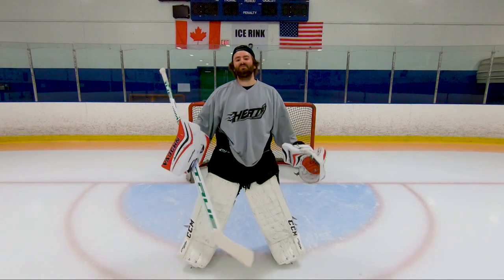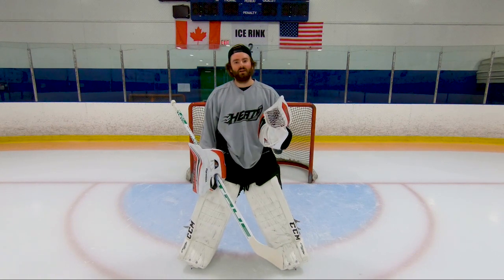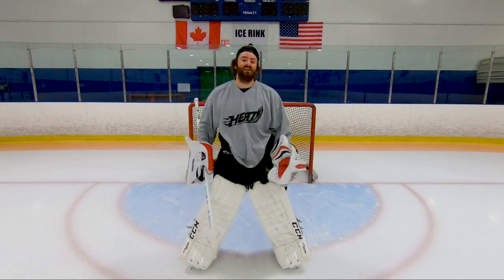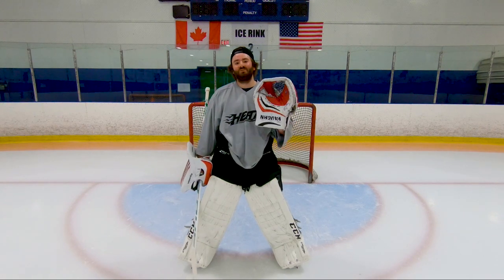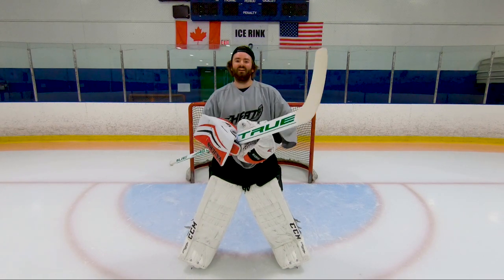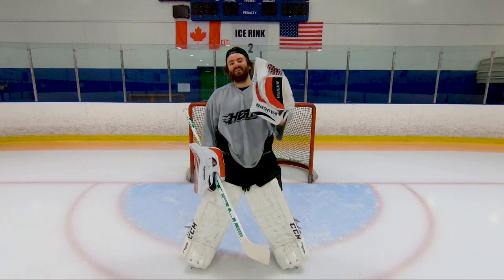Alright you guys, so that's how you do a butterfly slide. Those are the tricks that I've learned over the years — what I personally do. Hopefully some of that helped you guys out and maybe you learned something. Stay tuned next week as we're going to learn how to shoot a puck — super basic stuff but also helpful to know some hints and tricks. If you're new to the channel, my name is Jordan and I'd really appreciate it if you smash that subscribe button. Thanks to my returning viewers, I really appreciate the support and have a great day.